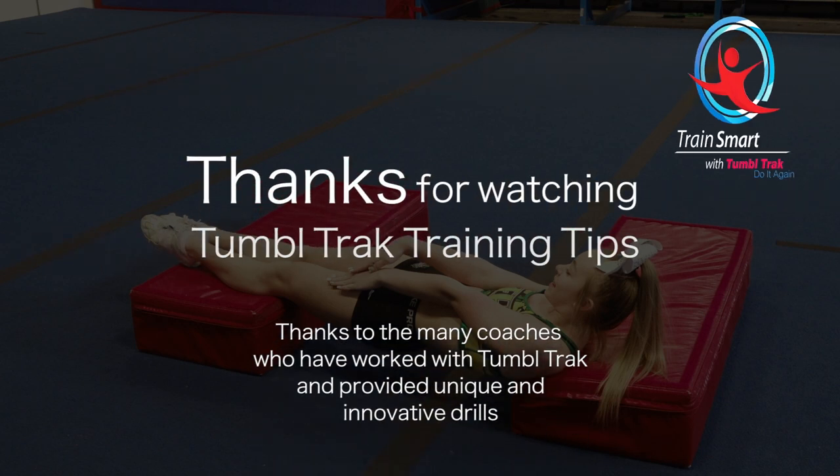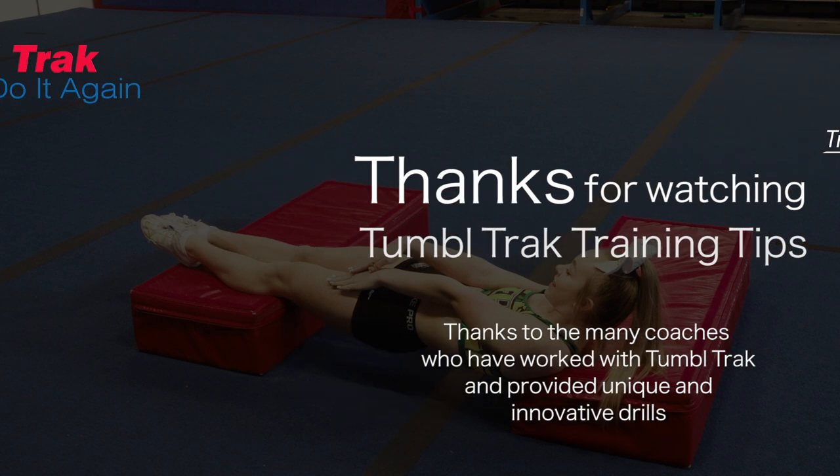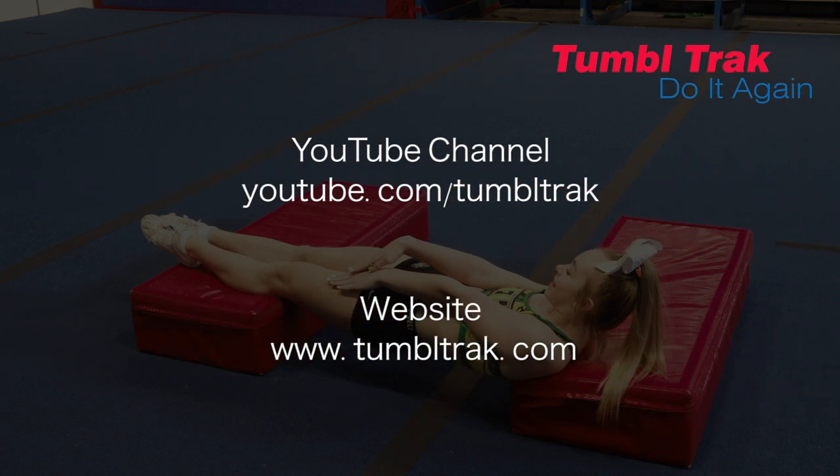Thank you for watching TumbleTrack Training Tips. For more videos like these, go to our YouTube channel at youtube.com/tumbletrack or visit our website at tumbletrack.com.